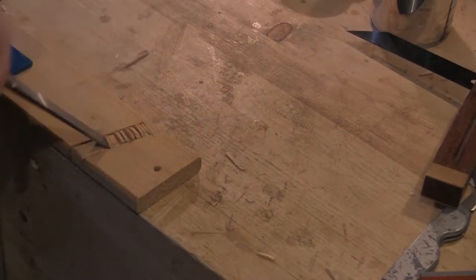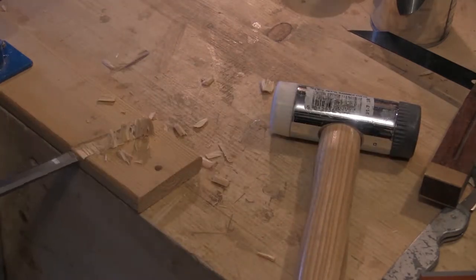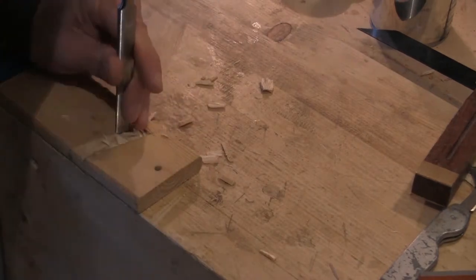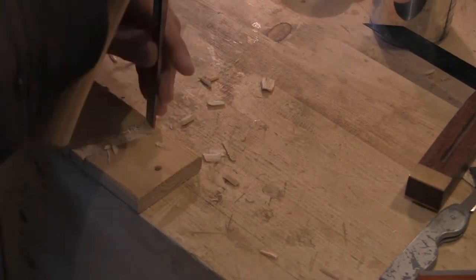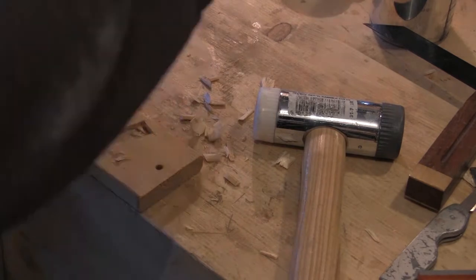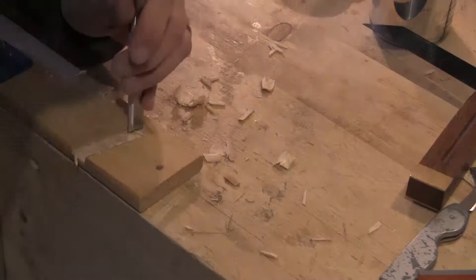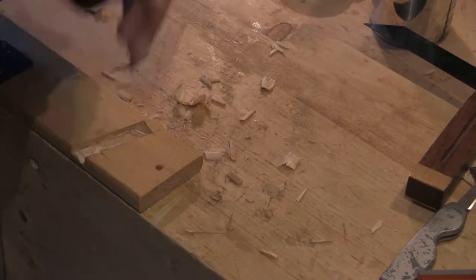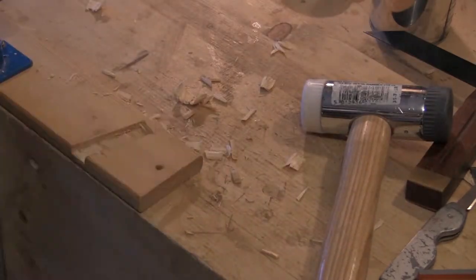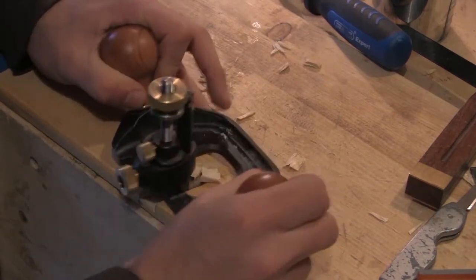I now start cutting along the length of the mortise to remove the material in the middle, and then slice in from the side. I'll repeat this process until I get down to depth. I could completely finish the mortise just using the chisel, but I have a router plane so I can set this to the correct depth and make sure that every mortise is uniform.